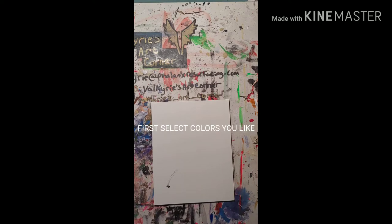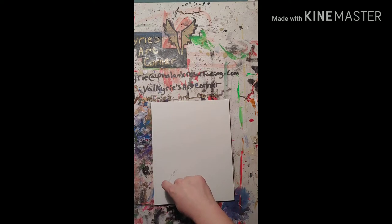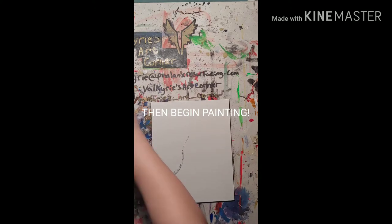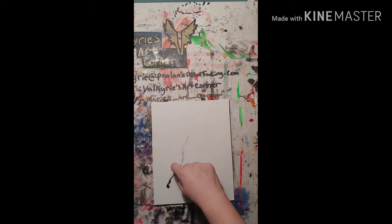So the first thing you do is select the colors you like. I went with black, red, yellow, and blue, and toward the end I mixed a little bit of blue and green together to start making this painting.